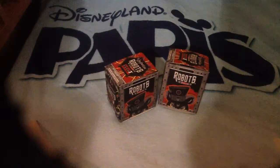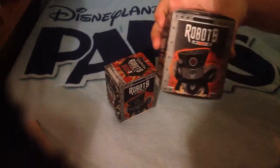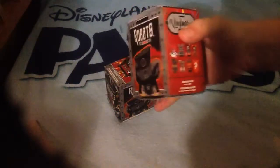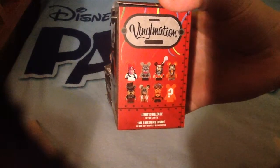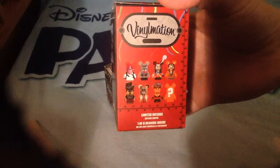Hi guys, welcome back to Mad Max Disney Fan. In this video I'm going to be opening up two boxes of the Robot Series for Vinylmations. Here on the side it shows the ones that you can get. I'm hoping for Scar. I can't remember who the chaser is — maybe get him.